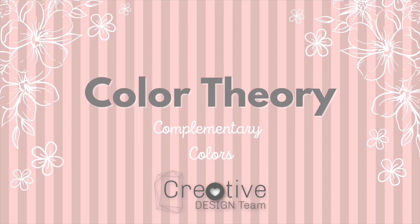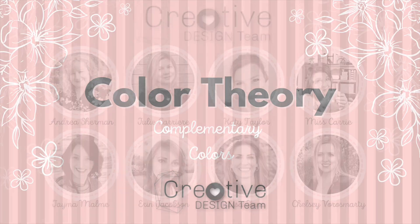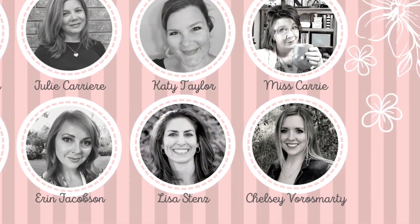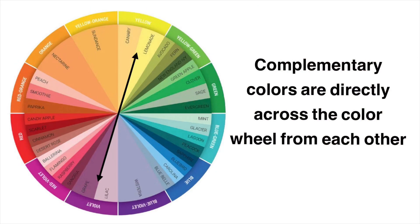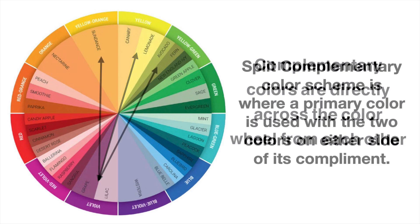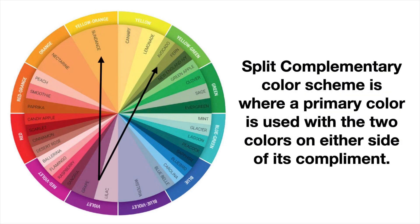Hey everybody, this is Chelsea. Welcome back to another creative design team video. Today I'm going to be talking about color theory and specifically complementary colors, which are colors that are directly across from each other on the color wheel. I'm also going to talk about split complementary color schemes, where you use two colors on either side of a complement.